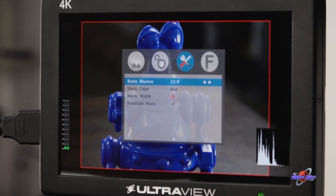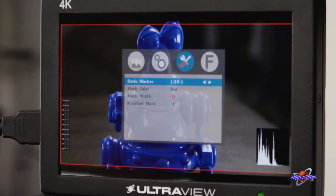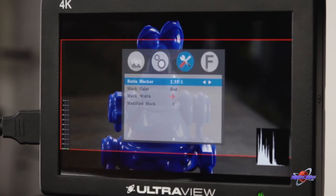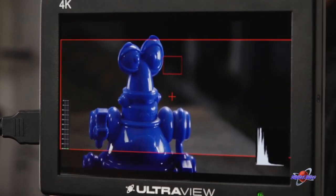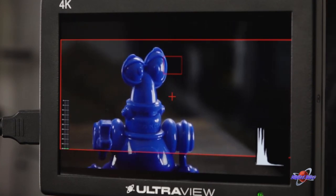This is especially critical when you're filming for a different aspect ratio than your camera's native output. For example, this camera shoots in 16x9, but in this example I'm planning for a 2.35 to 1 ratio for the final output. This reminds me where my cut-offs will be, so I don't accidentally frame my shot the wrong way.